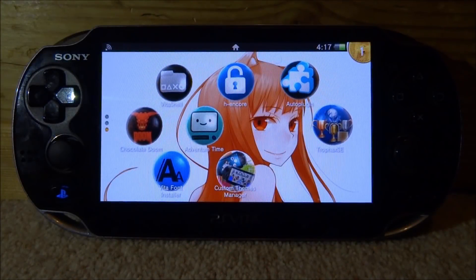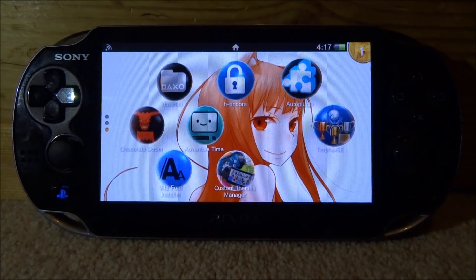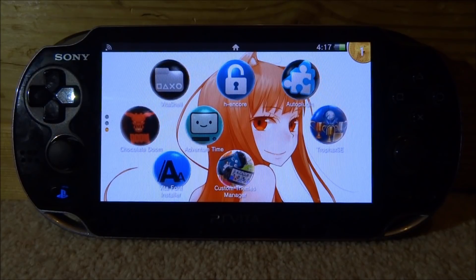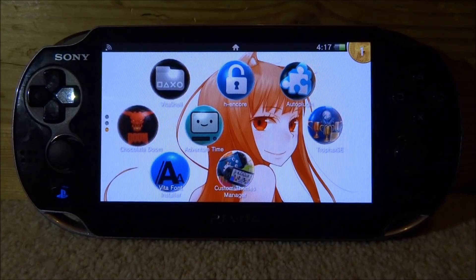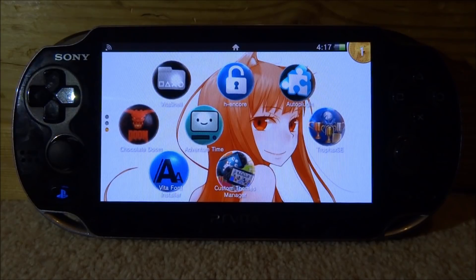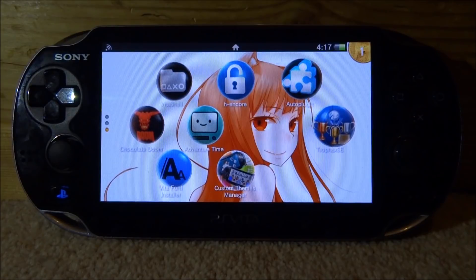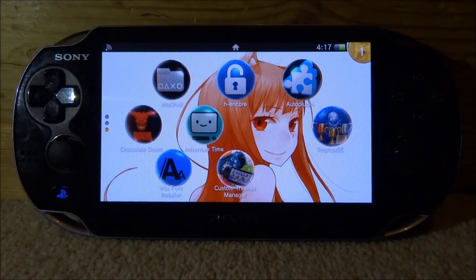Hi guys, TakeJames here. In this video I will show you guys how to auto-install a VPK and install Auto Plugin, Adrenaline, and PKGJ in basically one minute. This is a really useful application if you've got your PS Vita and you recently installed custom firmware and haven't really set it up yet.